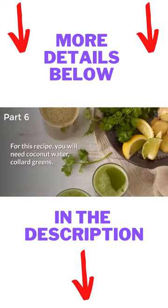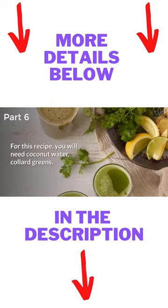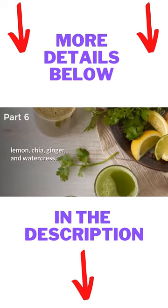Hydrating Green Juice. For this recipe, you need coconut water, collard greens, lemon, chia, ginger, and watercress.